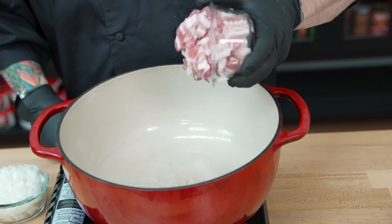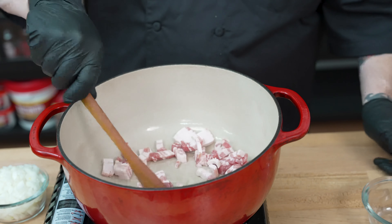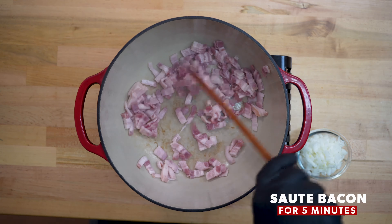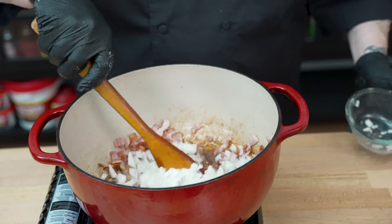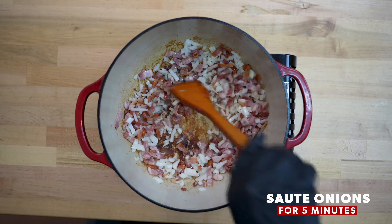We've got our pan all heated up and we are ready to add our bacon. We're going to stir the bacon up and cook it until it starts to render, approximately five minutes. Here we are right after five minutes — we'll go ahead and add those onions now. We're going to sauté the onions in the bacon for another five minutes. Here we are after that — bacon looks great, onions look great.